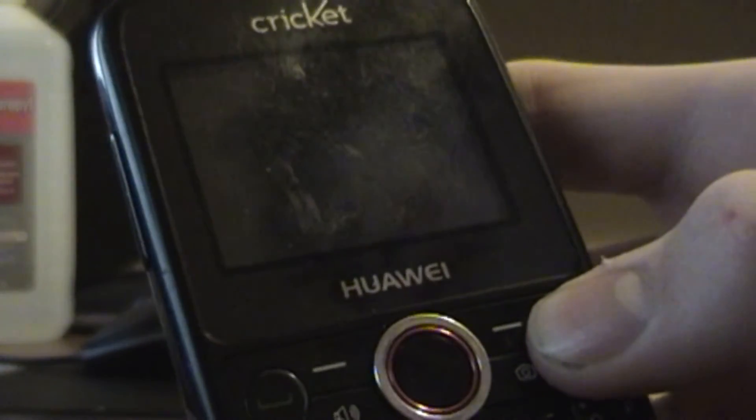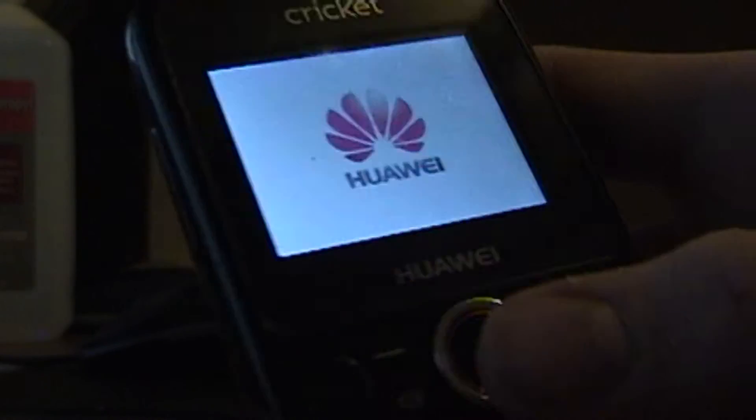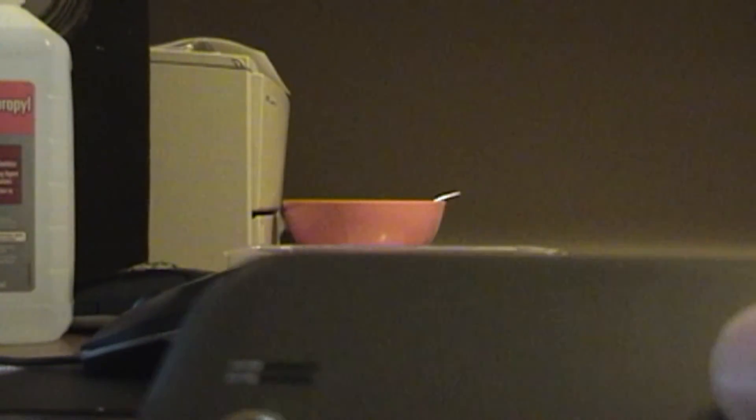And it boots up. I also had another problem — I had to open up my phone with this Torx screwdriver right here.